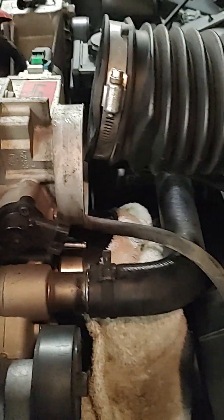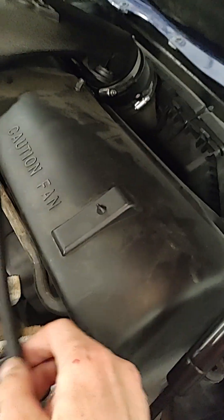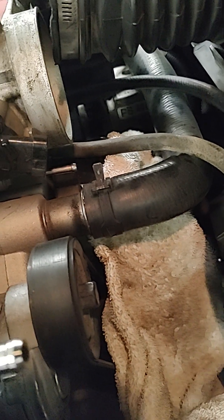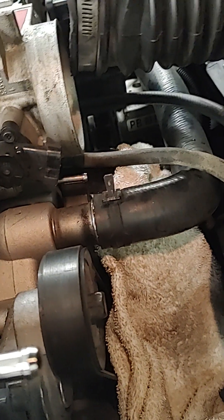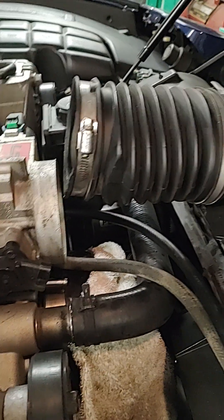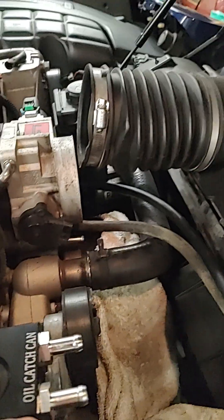I've got this quarter-inch line I'm just going to run from the other side in here, and that's basically how you do it. You can optionally cap these ports off — some people say it's a good idea, it really doesn't make any difference; just your vehicle, your choice. Removing or taking off the intake here does help a bit. I've got a catch can here — you probably don't have one of those — but just freeing up some space around there makes it pretty easy to do.